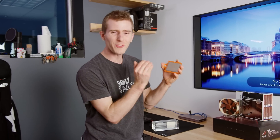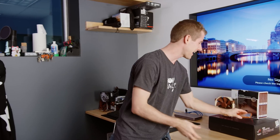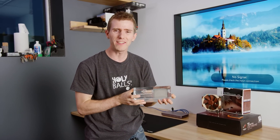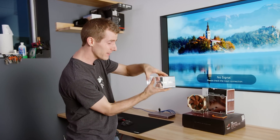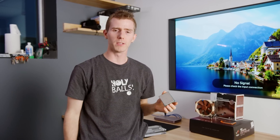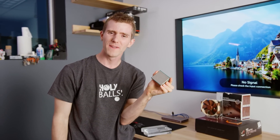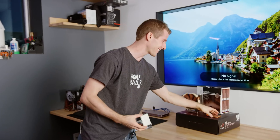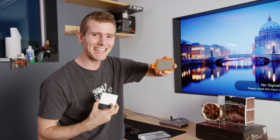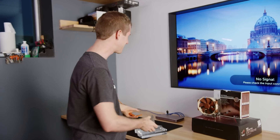Along with their review samples of the Ryzen Threadripper 1950X, AMD sent to about 250 publications one of the coolest pieces of swag of all time. In a custom acrylic magnetic case, this is a vanity Ryzen Threadripper with an engraving of the publication's name on the integrated heat spreader. In our case, that's Linus Tech Tips. There's only one small problem: this doesn't work. Today's objective is to remove the vanity spreader and put it back together with a working 1950X.